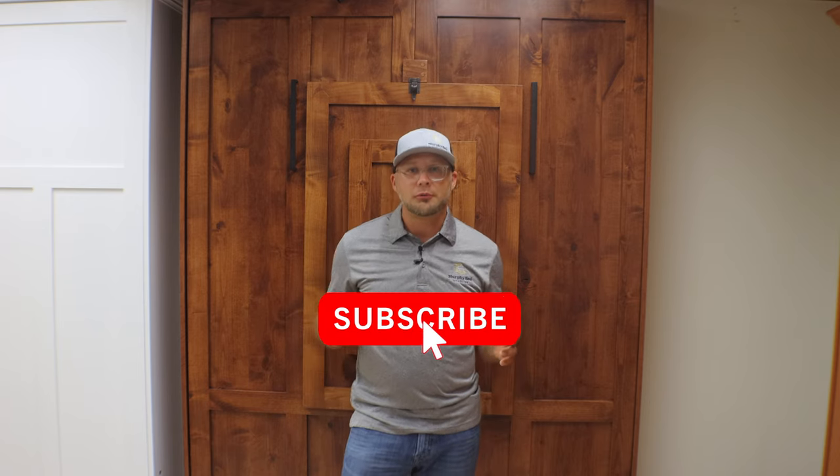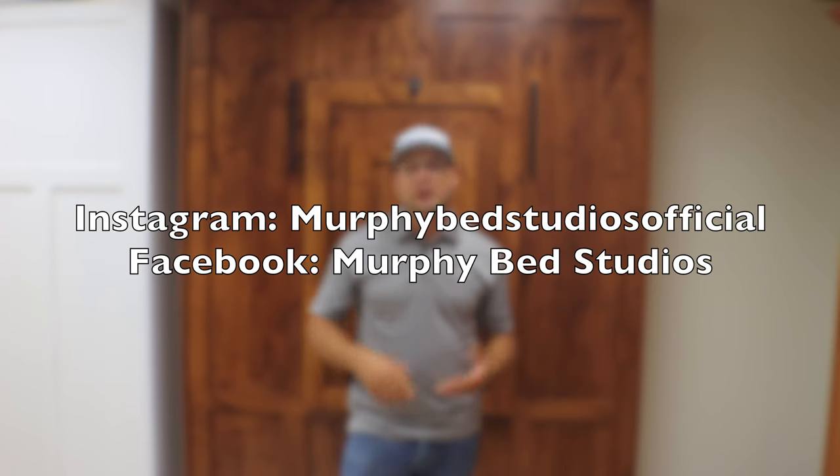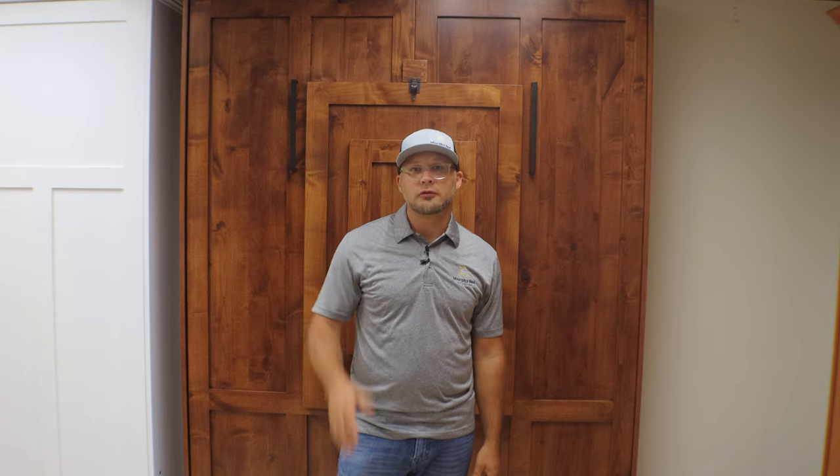Thank you so much for sticking around and watching this beautiful video of our Chicago collection. Please don't forget to subscribe to our channel, share it with your friends and family, and don't forget to like this video. You can also find us on Instagram and Facebook. If you want more videos, please click on our channel to see more of our collections. If you want to see how this bed and all our Murphy beds are installed, you can click the video right above. You can also find us at murphybedstudios.com. Thank you so much for watching and stay tuned for our next episode — don't forget to click the bell notification icon.